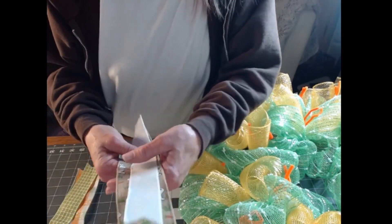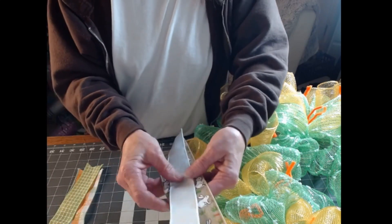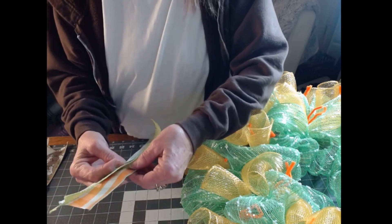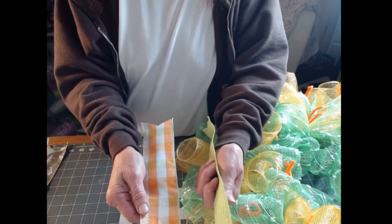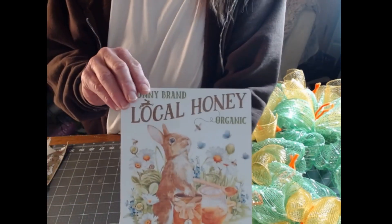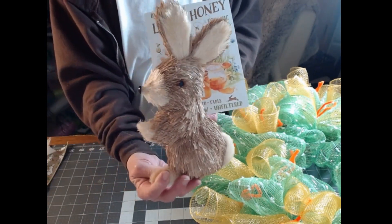We're going to move on to the ribbons. I'm going to be using the bunny ribbon with the white — it's kind of Easter-y but this can be spring; it doesn't have to be Easter. The sign says nothing about Easter, it just looks like a spring sign. My ribbons are cut to twelve and a half inches long. Here's the sign — isn't that cute? And I have this little sisal bunny right here that I may be adding when I get finished.